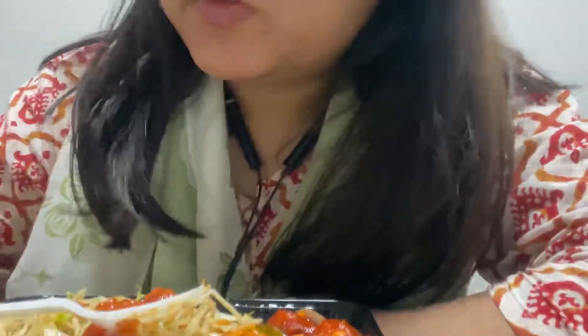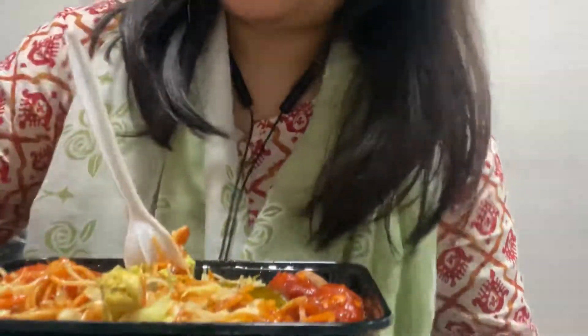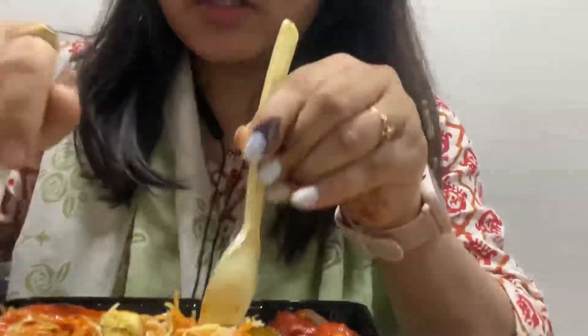This is a boneless chili chicken and it's a bit hard. I have got this chutney — spicy chutney. Let me mix first.